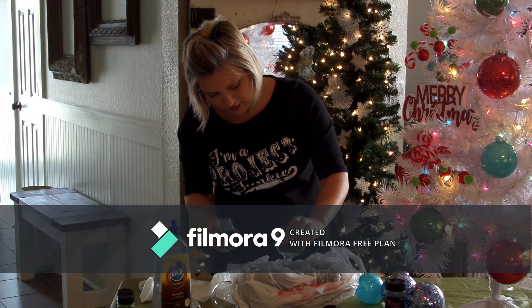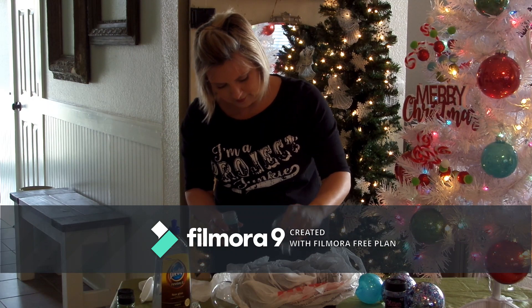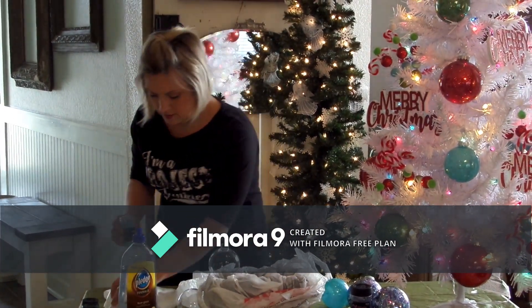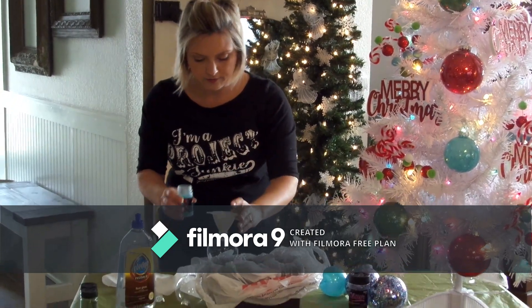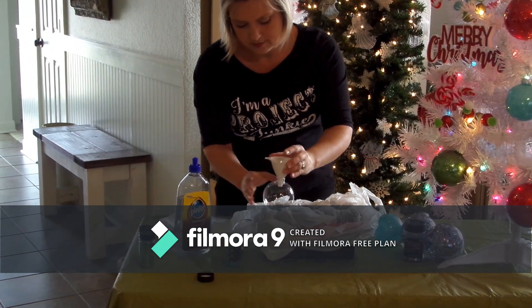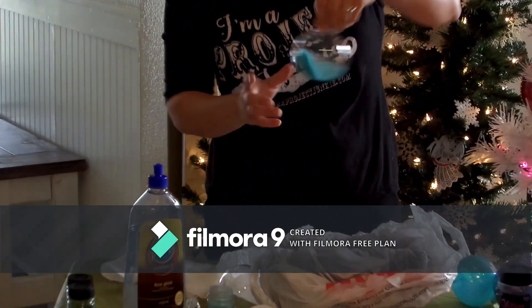Make sure all the air bubbles are out, and then get your funnel, pour some glitter in, and then swirl it around.